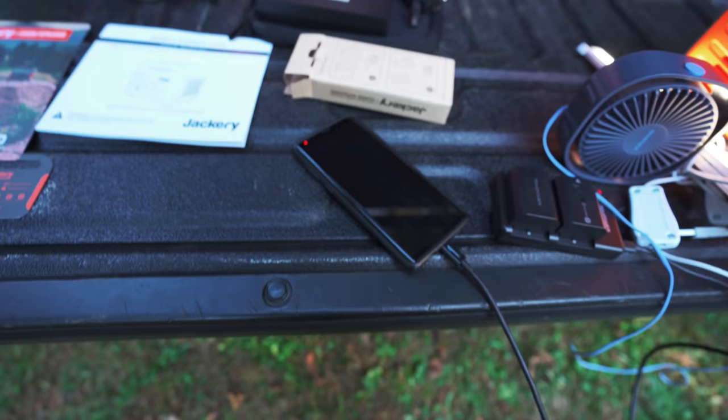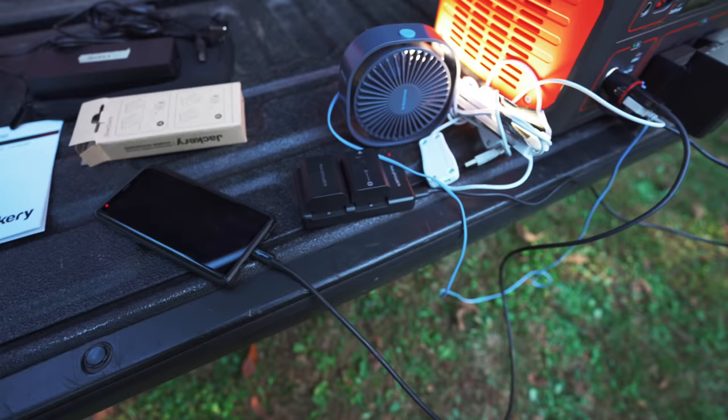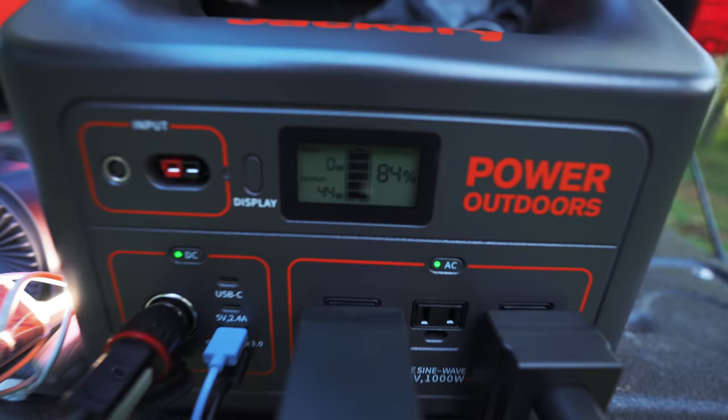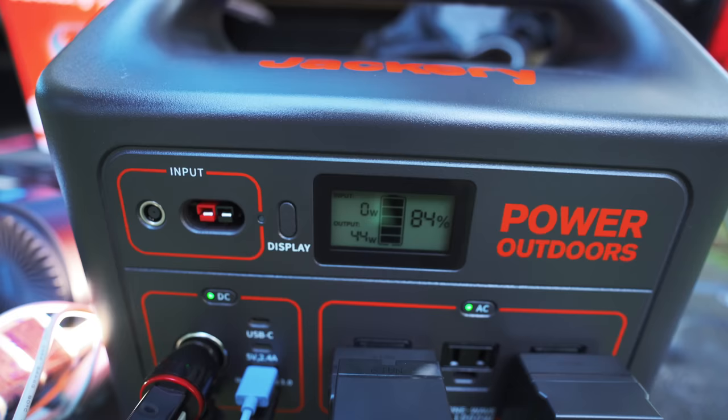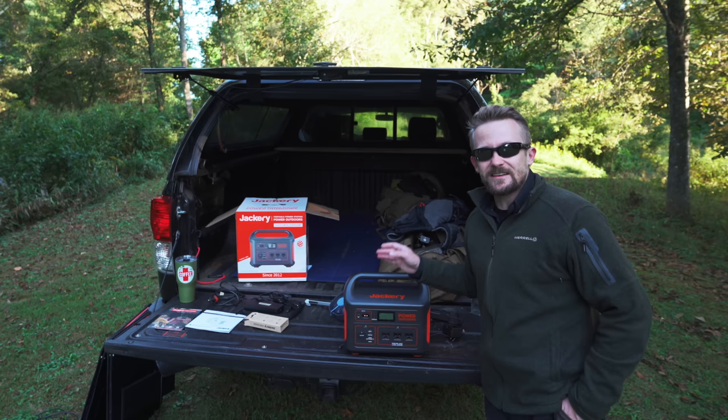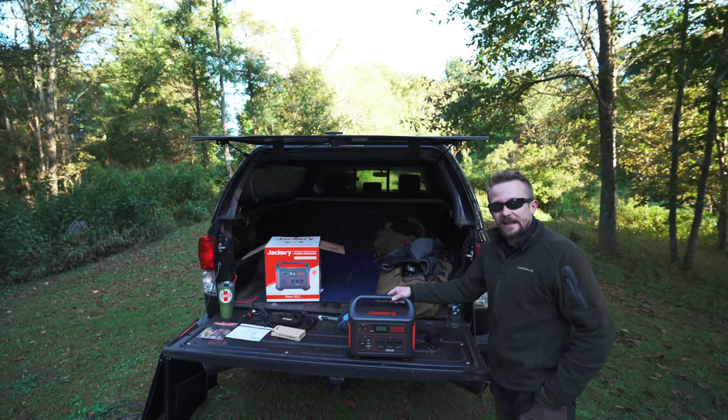For example right now, I'm charging my phone, two Sony batteries, running this fan on high, running this light on both modes, charging the Atomos battery and a camera battery — all with no issues, using only 44 watts. The 1,000 watt continuous output on this is excellent. Not all power stations can reach that level, but this one can. In this review, it gets my thumbs up — this is an excellent piece of kit, if you need it.